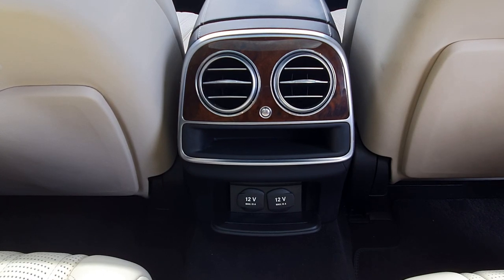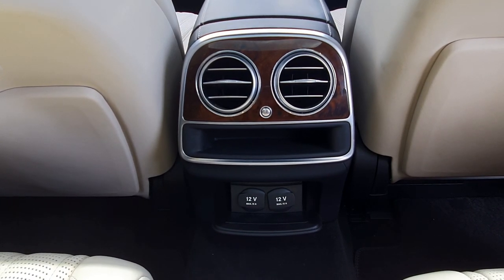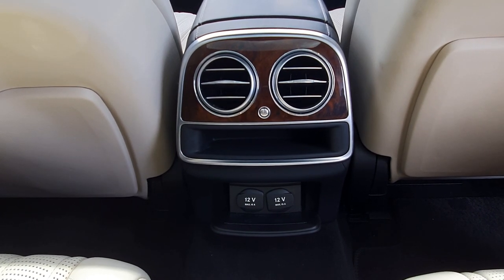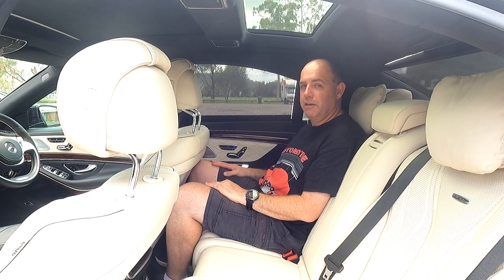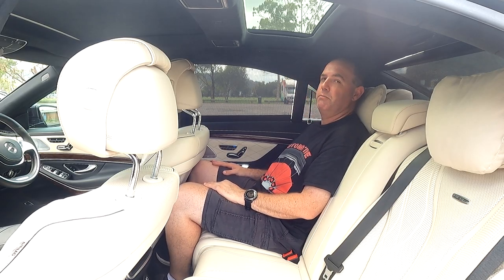In front of me we've got the ventilation surrounded by some wood grain, a little bit of storage space, and below that two 12-volt outlets. You've got heaps and heaps of storage back here. It's very nice and very comfortable — I might go and have a sleep.